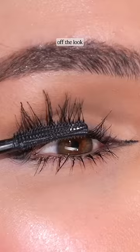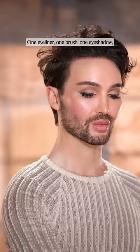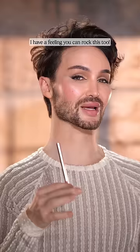Finish off the look with a touch of mascara and bada bing bada boom — that's all it takes. One eyeliner, one brush, one eyeshadow with a little bit of confidence. I have a feeling you can rock this too.